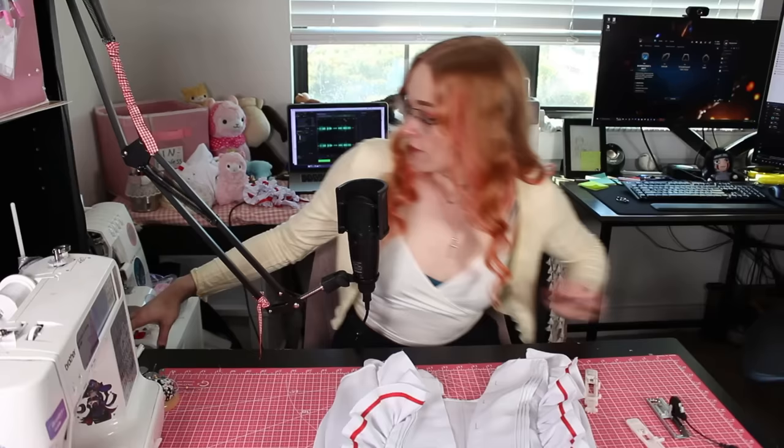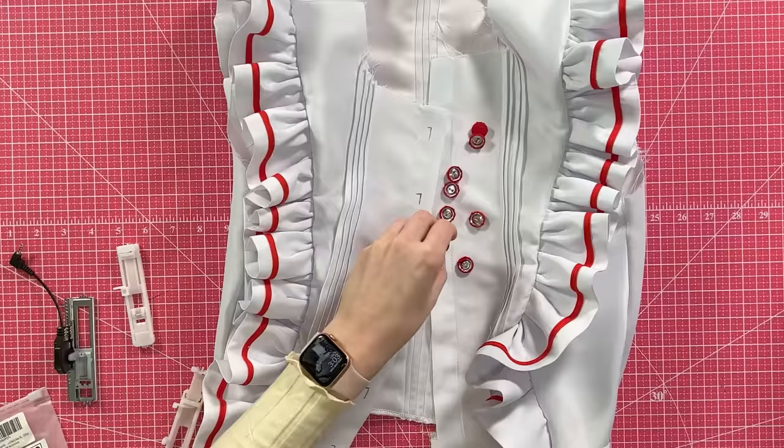I'm going to put six buttonholes on the front of this shirt, then I can put the buttons on and we'll have functioning buttons. For the actual buttons, I decided to do cover buttons — buttons that you cover in fabric — which are really cool because they let you match your buttons to whatever fabric you've been using. These are just the red poly cotton I've been using on other parts of the costume, and they're really easy to make.